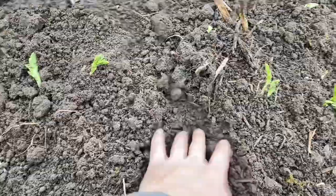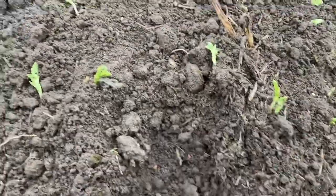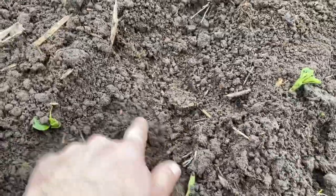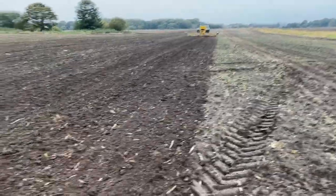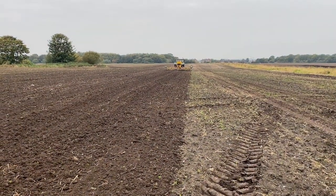So we dig down here now — we should have some seed somewhere. There we go, there's a seed there, and then there's another leg here. It's quite deep that one — it is, so it's doing a good job. The tine's busting underneath where the seed's been placed in a band, so if it comes wet, hopefully the water will go down and it can find fine moisture.